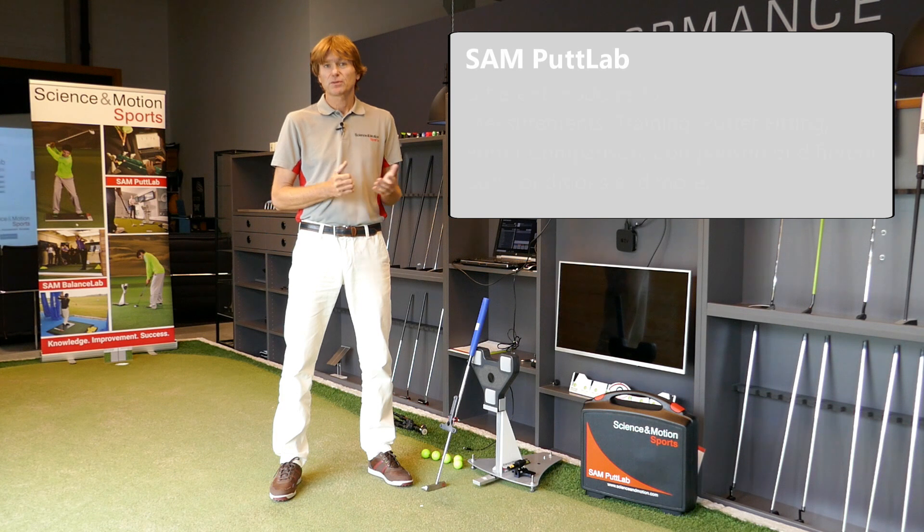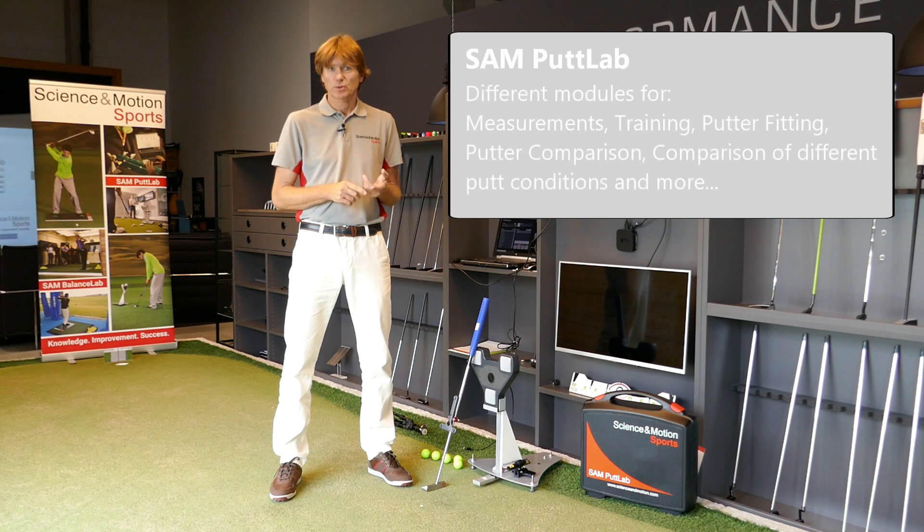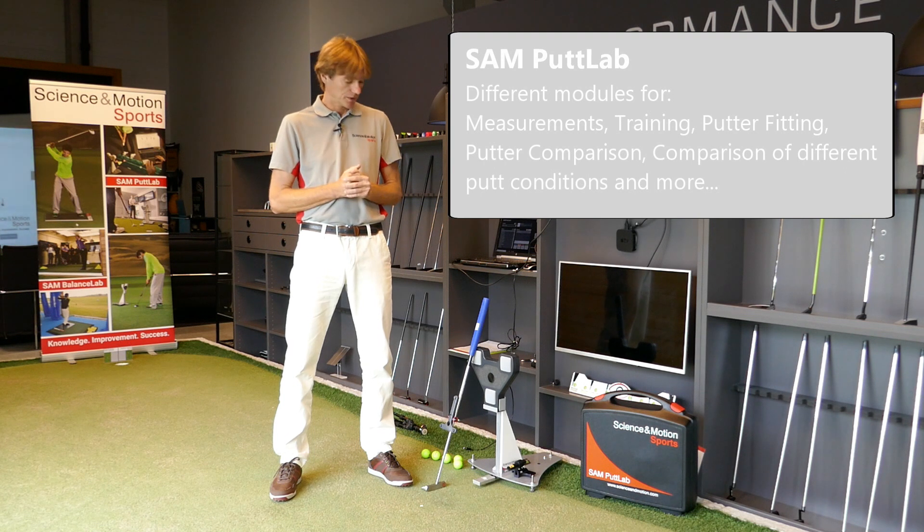SAM PuttLab offers different modules for measurement, training, fitting, and comparing putters, so we have different options to use SAM PuttLab in different environments.